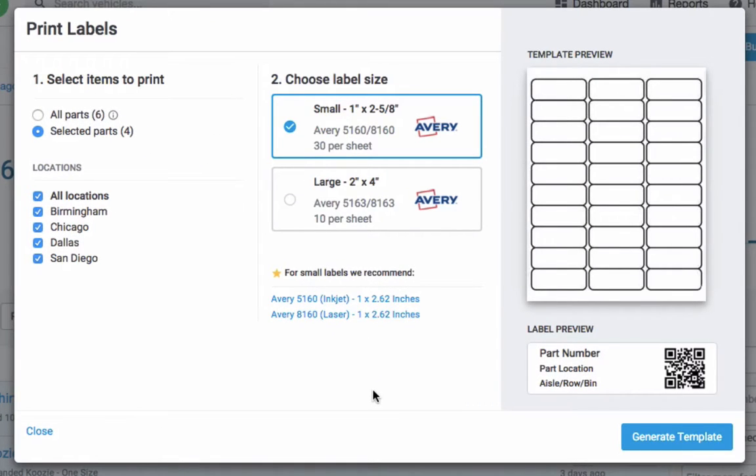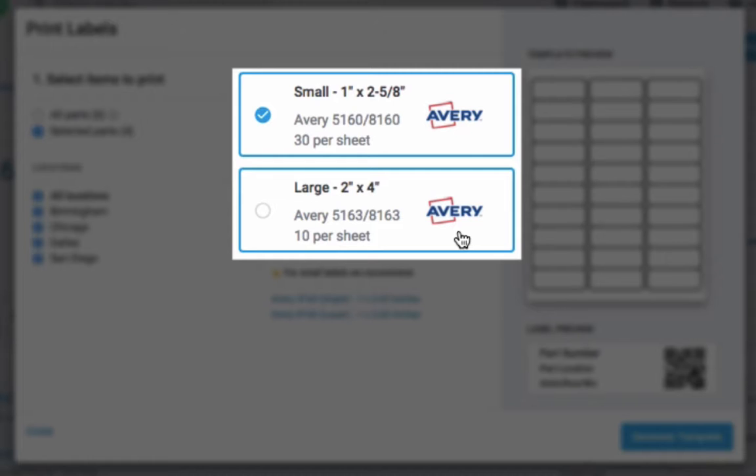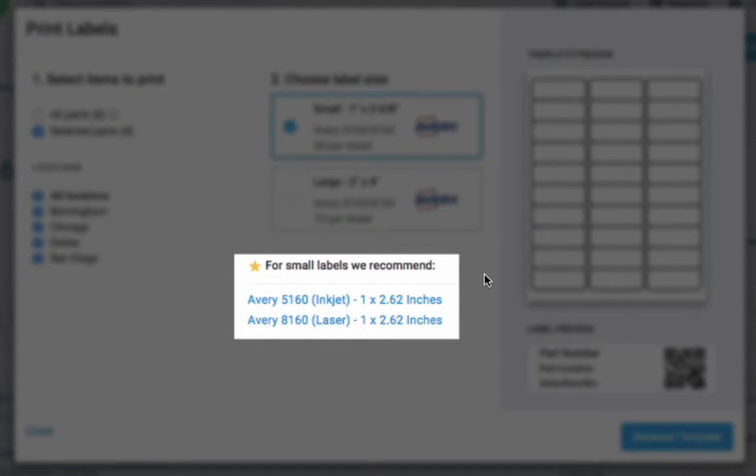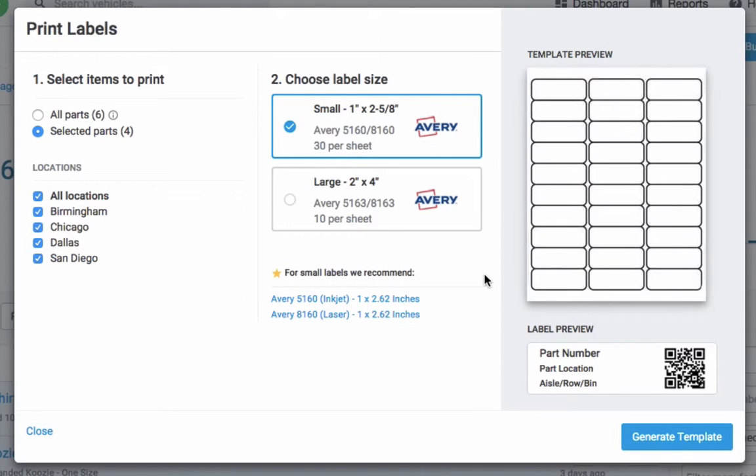Fleetio supports two sizes of labels: small and large. Their specs are listed within the form, and we provide Amazon links to the Avery address labels we recommend using. Once you've selected a size, you can preview the template and the labels, and then click Generate Template to create your custom PDF.